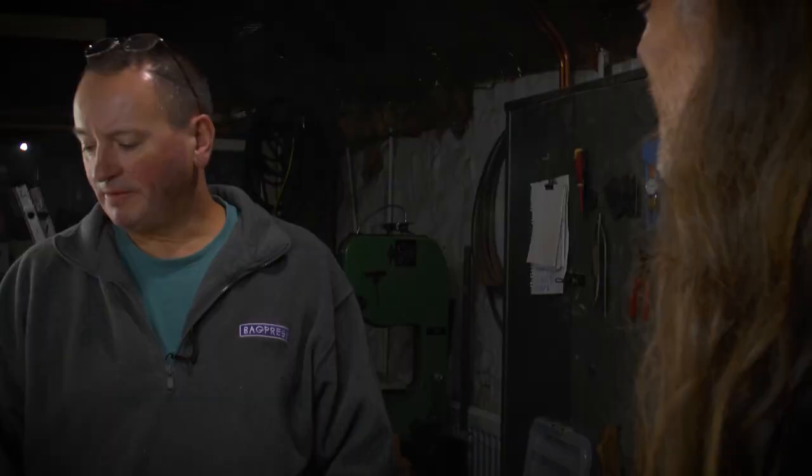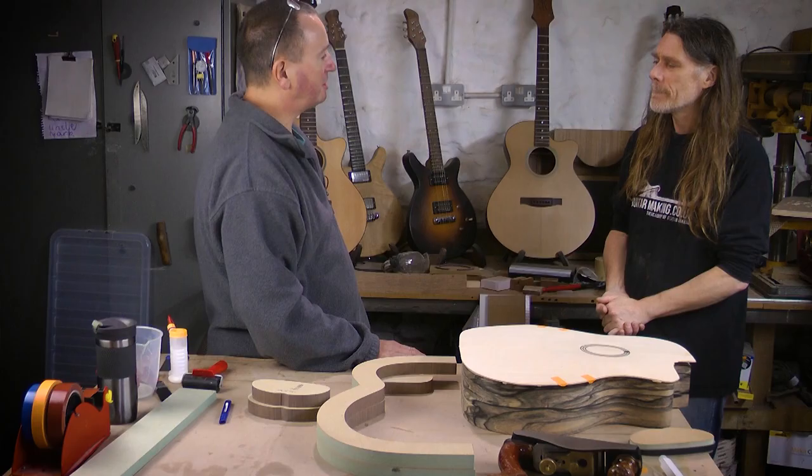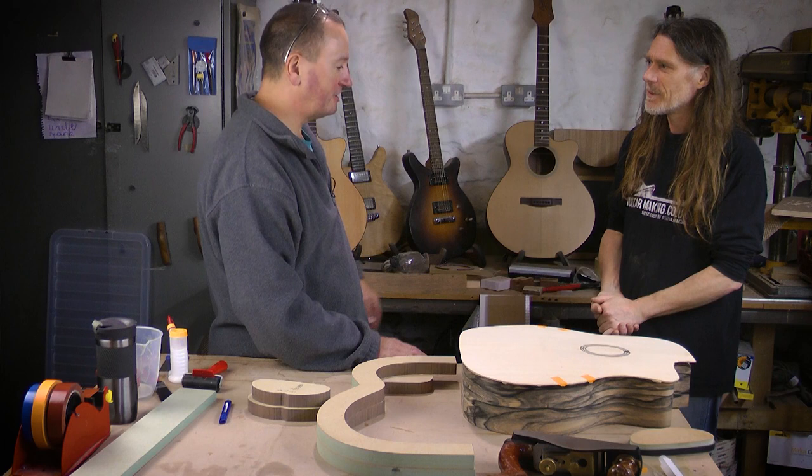I was doing woodwork full-time and I was aware of the vacuum press process — I'd seen it before. I ended up building my own vacuum press simply using a little pneumatic venturi, just an air-powered vacuum pump, with a dust extractor bag. And to my surprise it all worked. I was trying to bend some wood, create a curved laminated panel, and it worked to such a high degree of satisfaction for such a low cost.